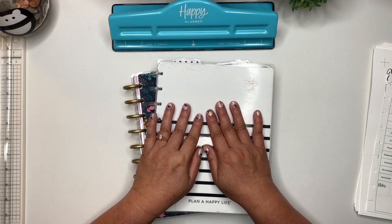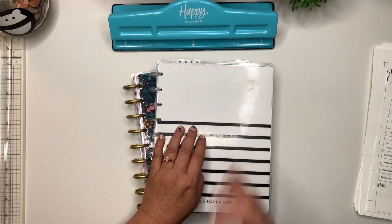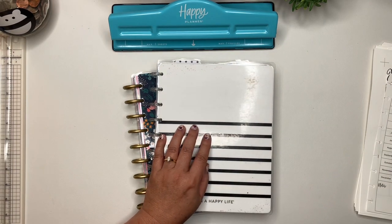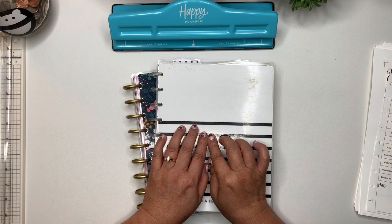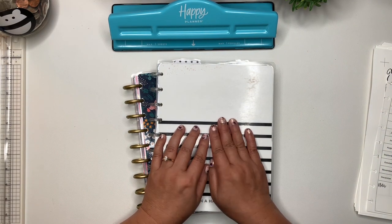Hi everyone, it's Karen. Welcome back to my channel. And if you are new here, welcome. Today we are going to be setting up my budget binder for 2024. So if that is something you are interested in, stay tuned.